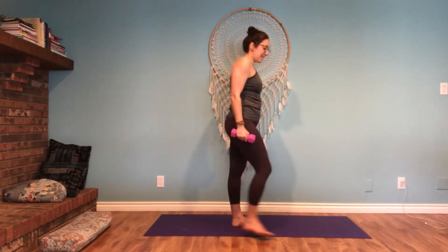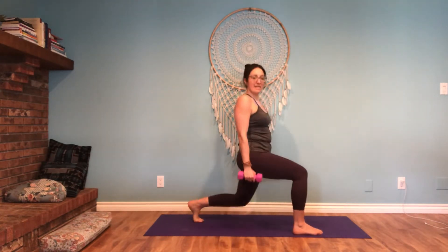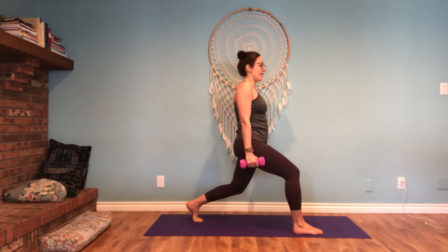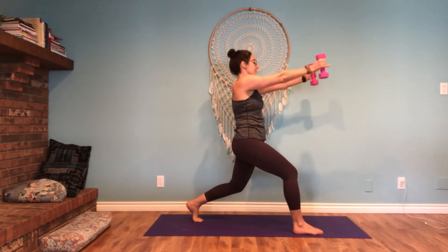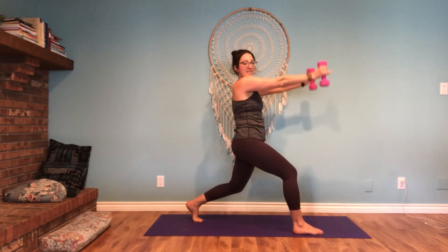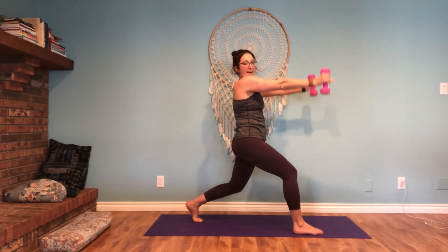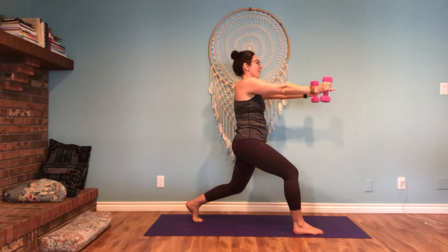We're going to go to the opposite side. Right foot will be forward, left foot is back. Sink in and knees are bent. Torso is straight. This one will go forward and just pulse up — so the arms are straight out. 10, 9... 5, 4, 3, 2, 1.